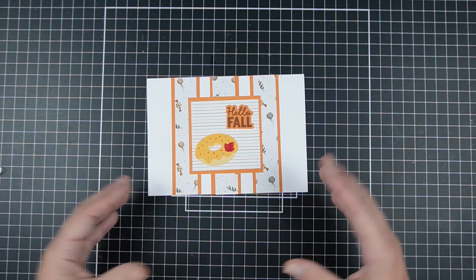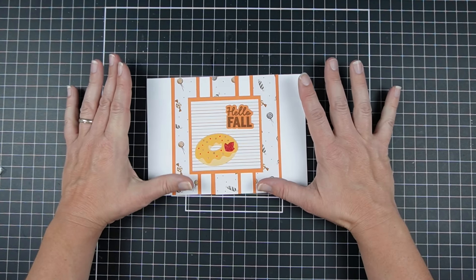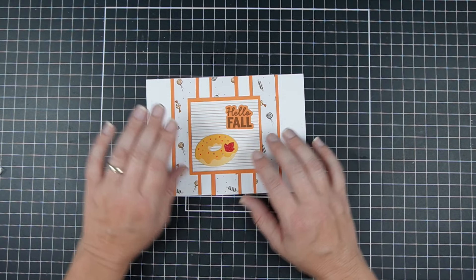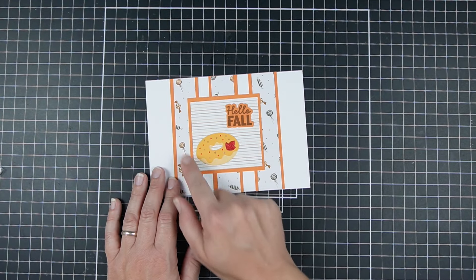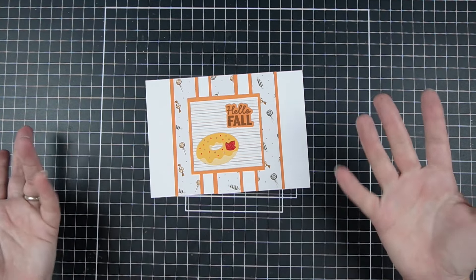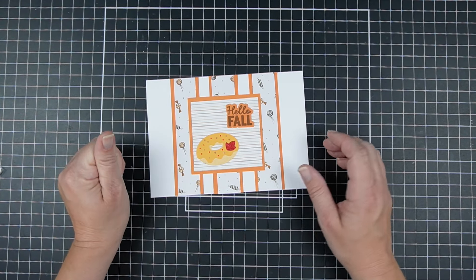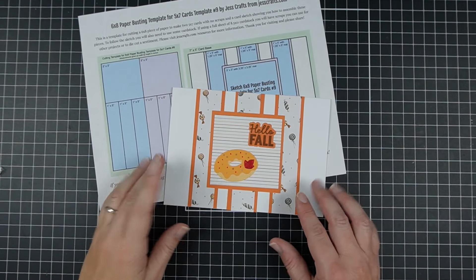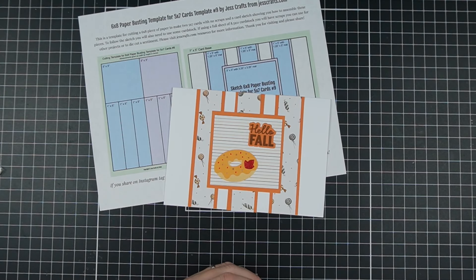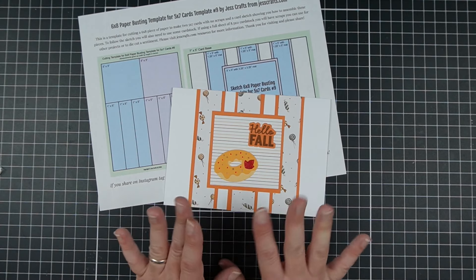There's quite a bit of white space in the background since I chose a pattern paper with a white background, so I have some suggestions: I'll leave a link to a video about white space, and you could also ink the edges around the center panel for more color, or use a colored card base in a coordinating color. If you found this video helpful, here's another video for more crafty ideas. Leave a like, share with your crafty community, subscribe and click the bell so you don't miss the next template or tutorial.